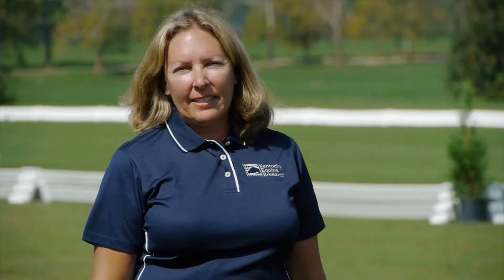My name is Shelly Temple. I live in Windsor, South Carolina, and I've been driving since 1996.